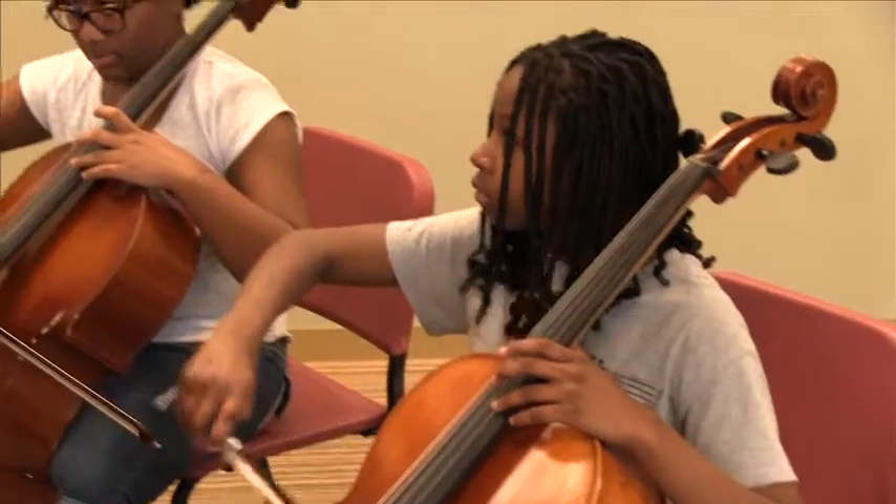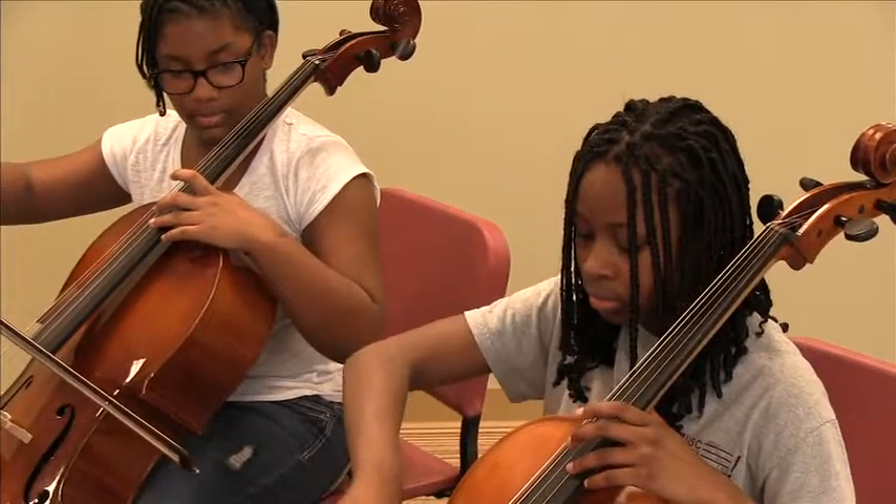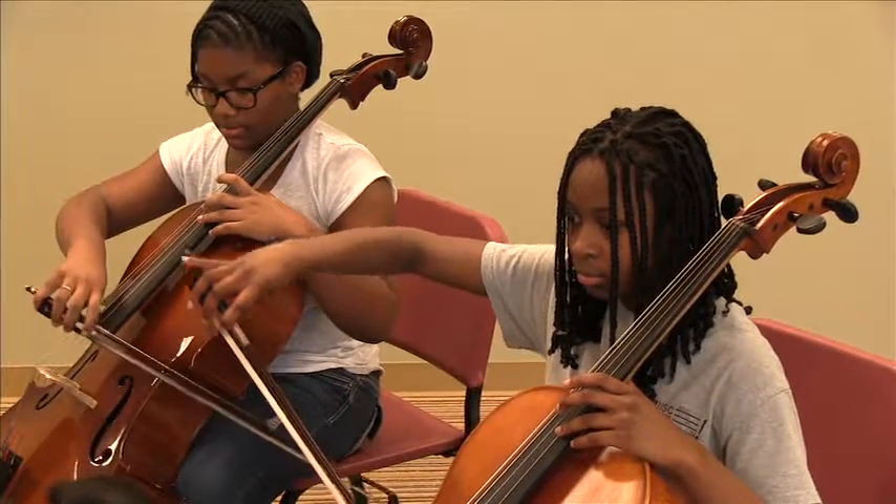A little bit higher. There you go. So that's the A harmonic. Terrific.